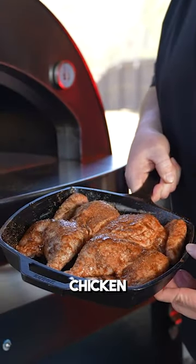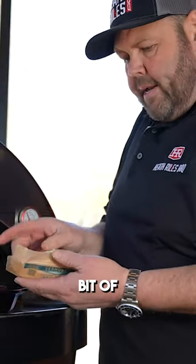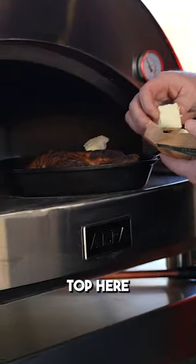Now we're gonna go ahead and get our chicken in. You can see it's in the skillet here, let's get it on. I'm gonna take a little bit of this butter and just lay it on top of this bird.